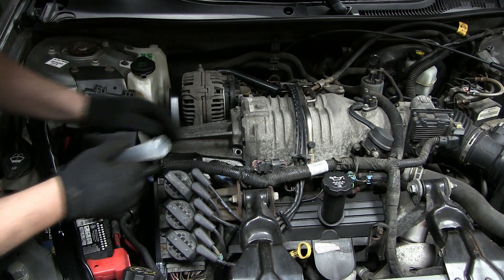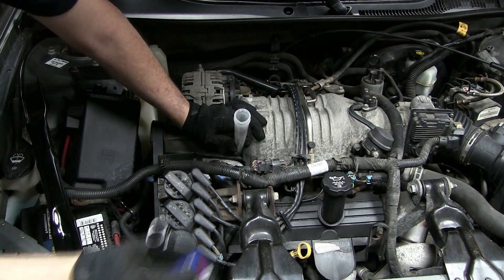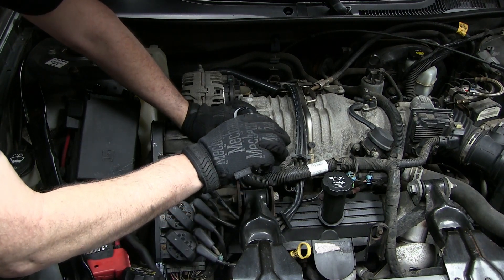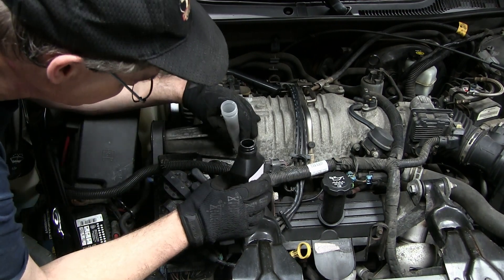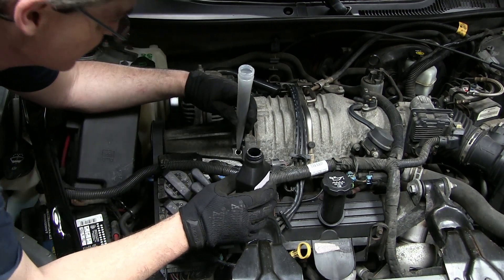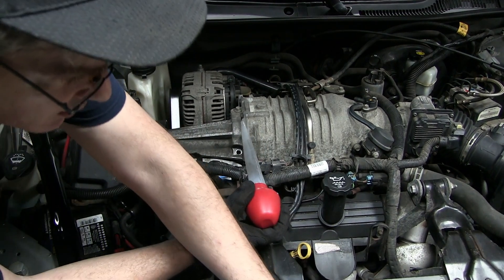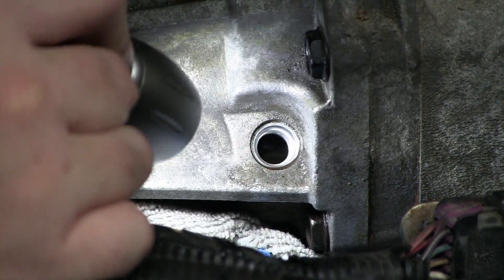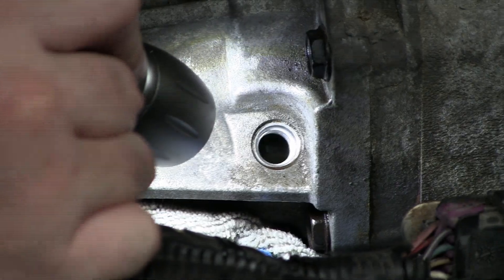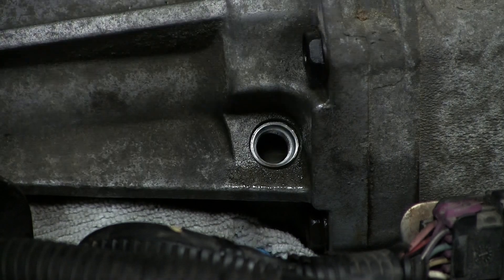I'm gonna use the end of a turkey baster as my funnel. I'll put a rag in here just in case I spill any — it falls down in there. The hole holds about six ounces so I can pour the first can all the way in. On the second bottle we just want to pour about half. The nice thing with the turkey baster is if you accidentally put just a little too much in, you can pull a little bit back out. You want the level to be right at the bottom thread — I'm wiggling the car and I can see it just starting to touch it, so we're full. I'll put the plug back in and tighten it up.